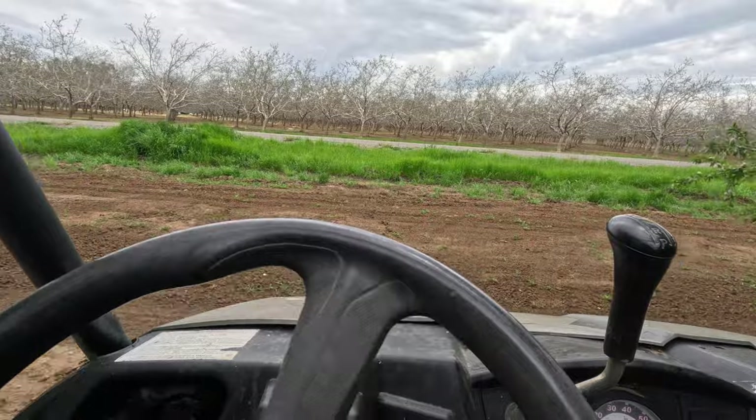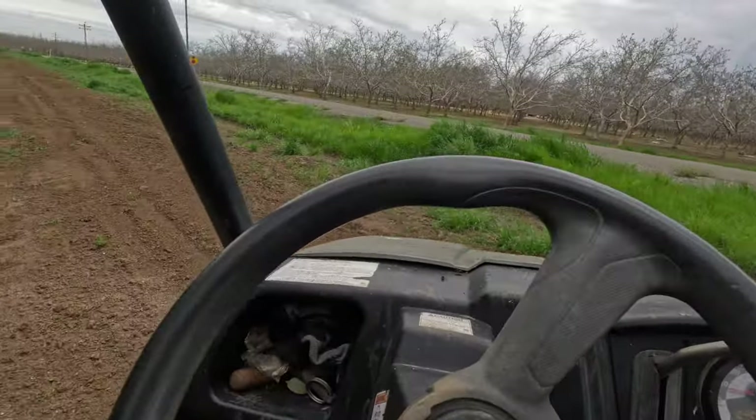Generally when checking these really overgrown orchards I'm on a quad or ATV because it's a lot easier to dodge branches. But since I'm fixing large swathes of tubing, I need to carry all of it in the back with me, and this side-by-side is just the best vehicle for that.